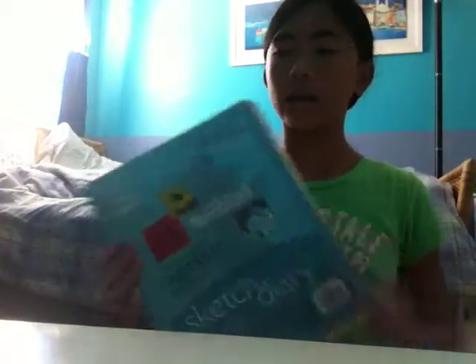Next we have a sketchbook. This is 11 inches by 8.5 inches with 70 sheets.